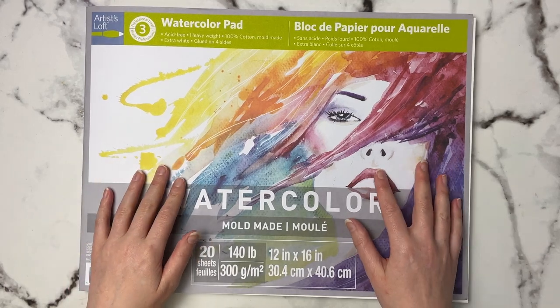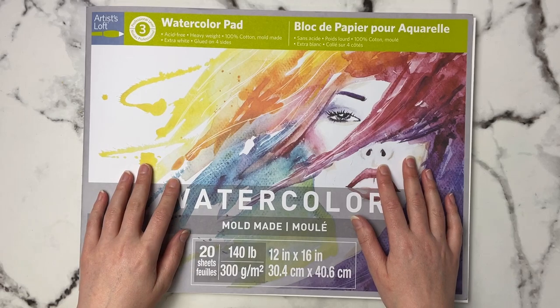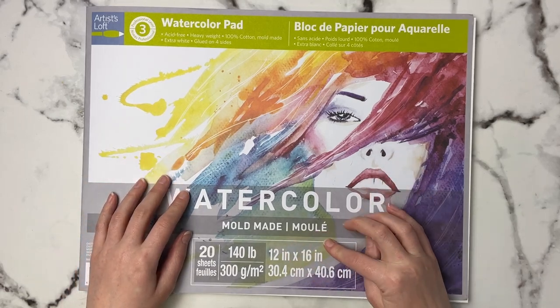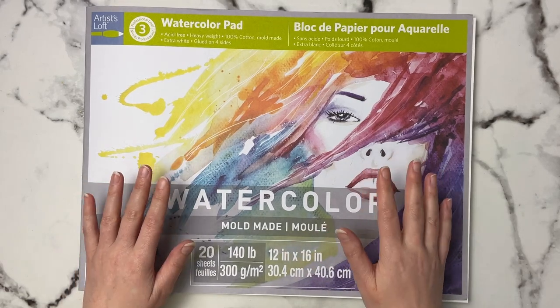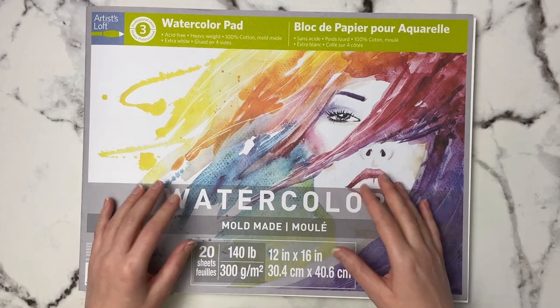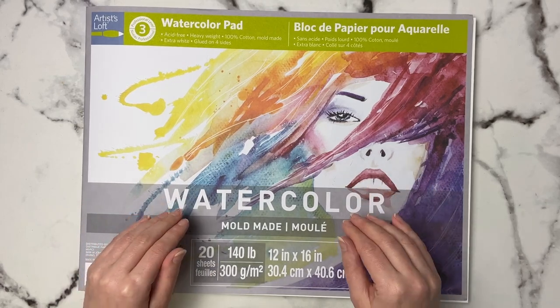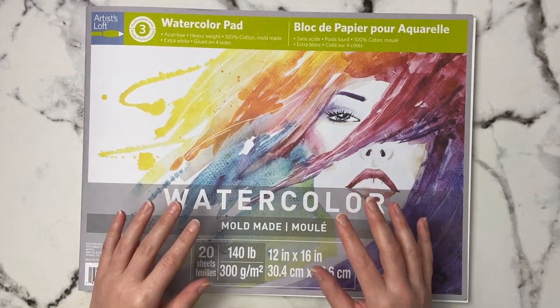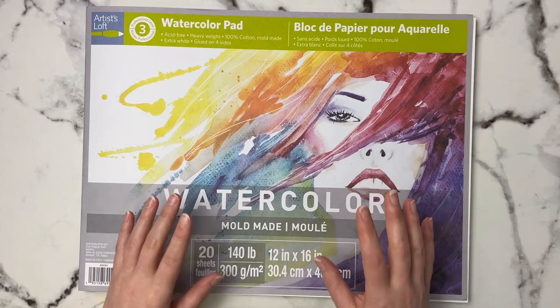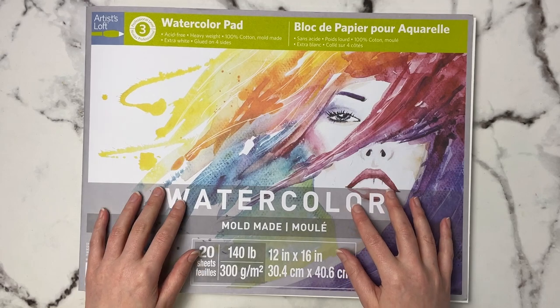At Michael's, this retails for about $86 Canadian — about $4.30 per sheet since there are 20 sheets. The Arches 12 by 16 watercolor block goes for about $120 at my local Michael's, which is $6 per sheet since it also has 20 sheets. Watercolor papers tend to be a little more expensive here in Canada, so if you're from the US or other places they're most likely cheaper than the prices I'm talking about.